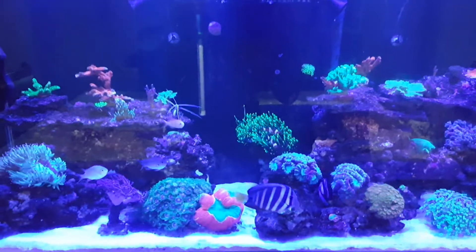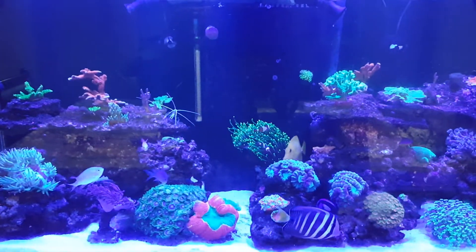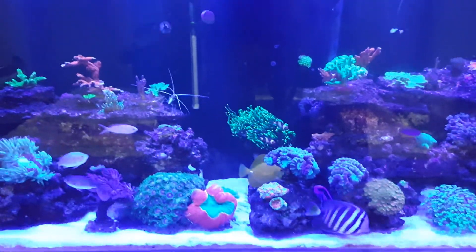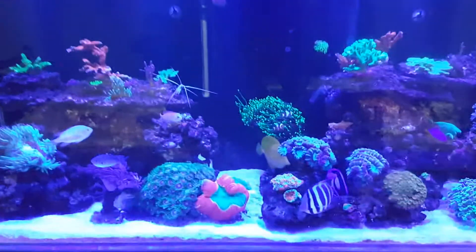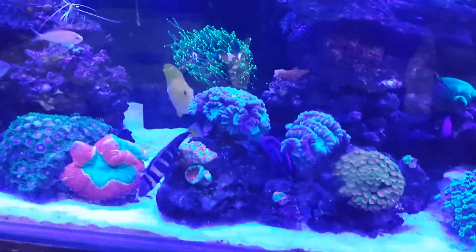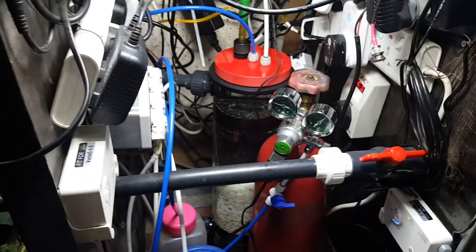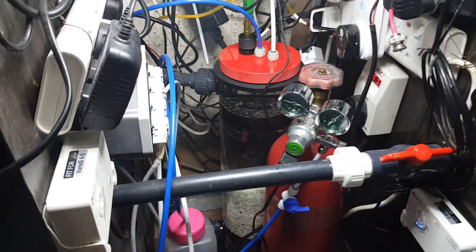Hello YouTube, today is the third episode of the calcium reactor series where I talk about how I have assembled it and how I have tuned it. This is my Calcium 140.